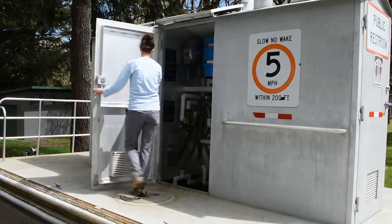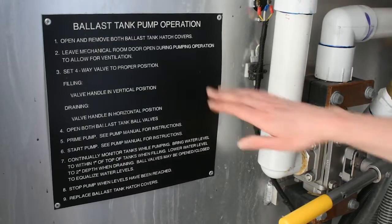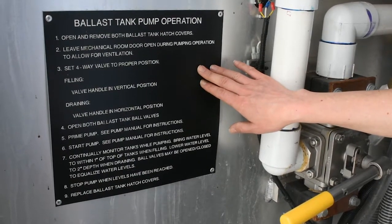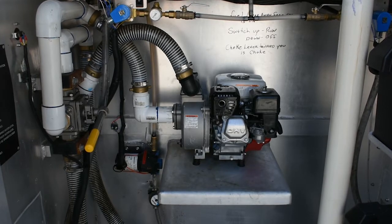Complete instructions for filling and draining the water ballast tanks are posted inside the mechanical room on the left-hand wall. Follow the manufacturer's instructions for proper operation and maintenance of the water ballast pump.